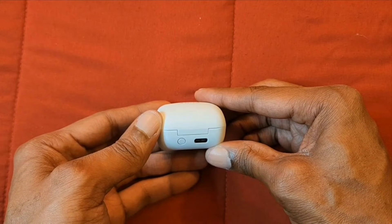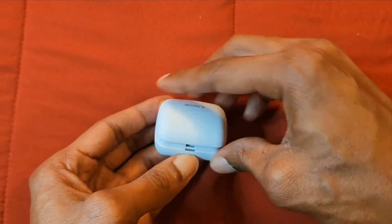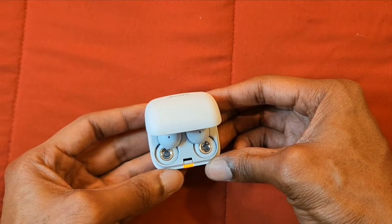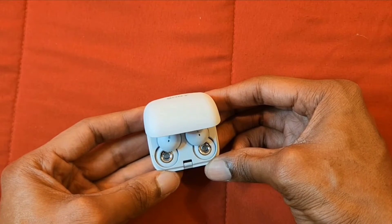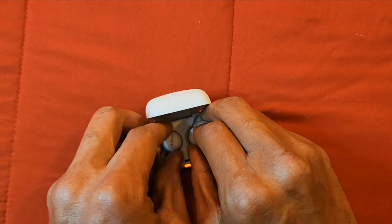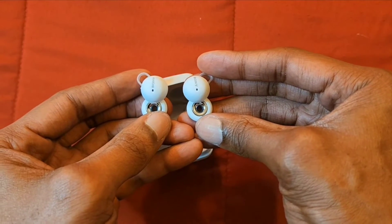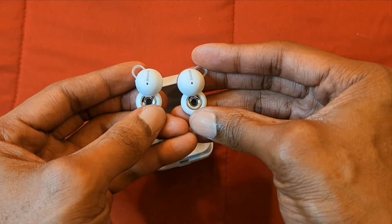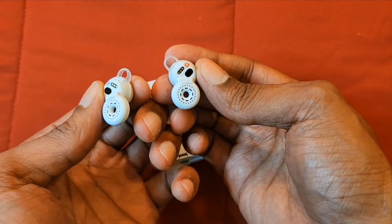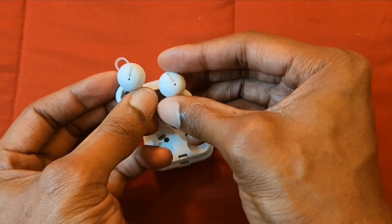On the back of the case we have the Type-C port for charging the earbuds to a hundred percent, and we also have a button for pairing and resetting the earbuds. Let's go ahead and press the button and open up the case — and we are presented with the Link Buds. Definitely looks good. Let's take them out of the case and show you what these earbuds are all about. I like how small they are, and I love the color and the design.